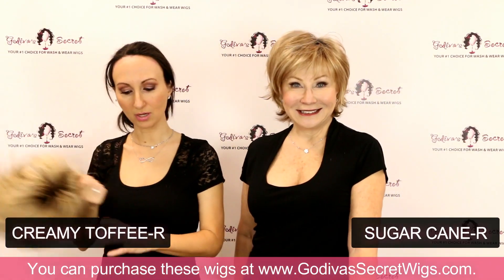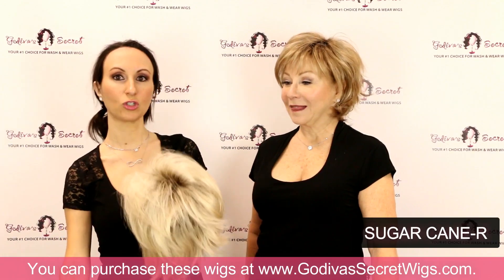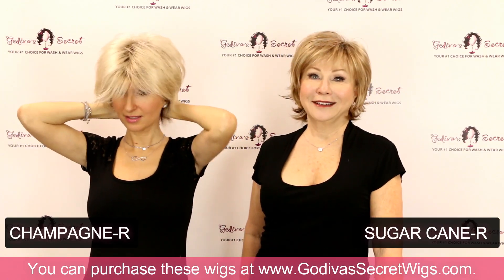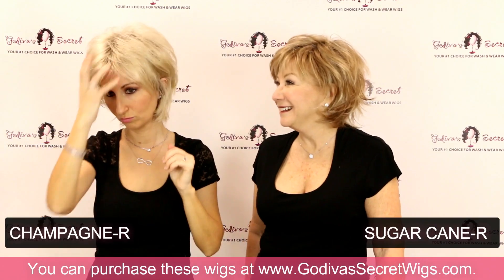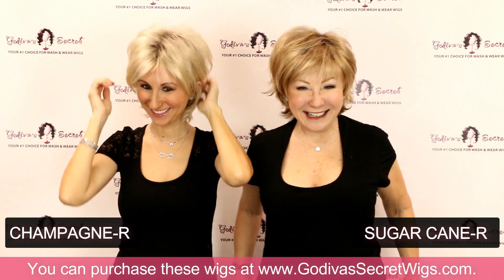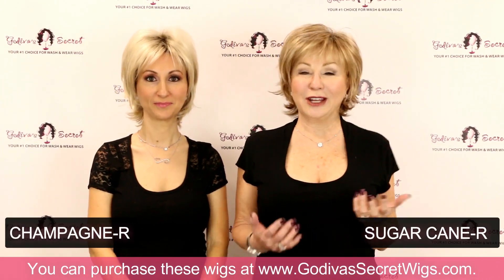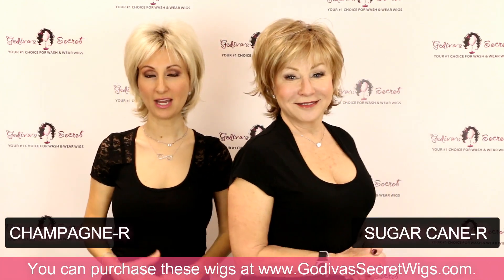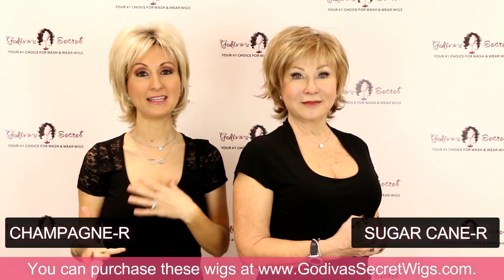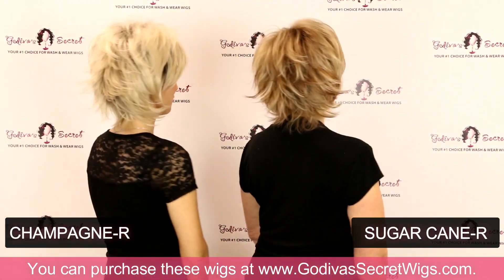The last one I'm going to put on is Champagne — this is going to be our lightest rooted color. If you don't like the roots, Creamy Blonde is the lightest non-rooted color. Champagne is a phenomenal color on any age woman — it's bright and fantastic. Just one note about all the blondes with roots: even though my hair is dark and my eyebrows are very dark, I can get away with a blonde wig because it has roots.